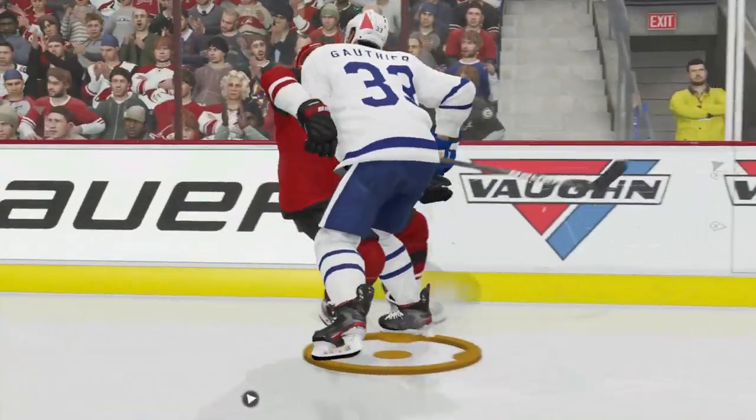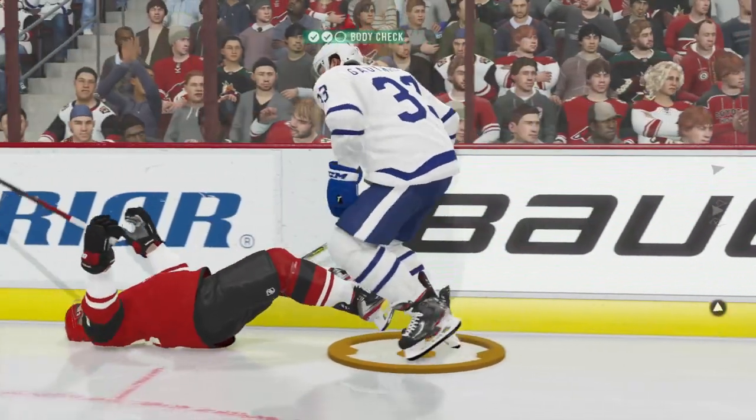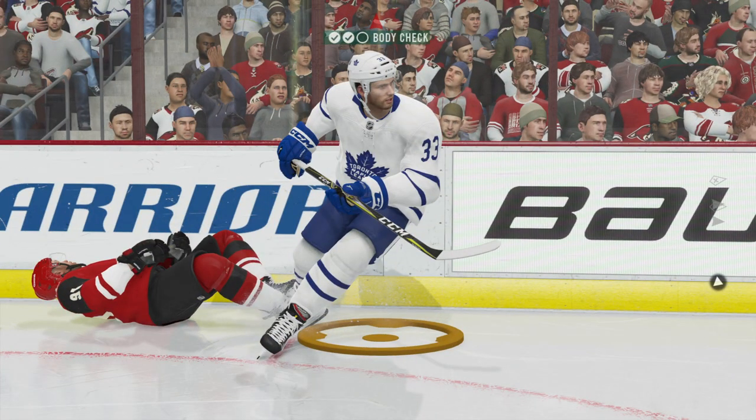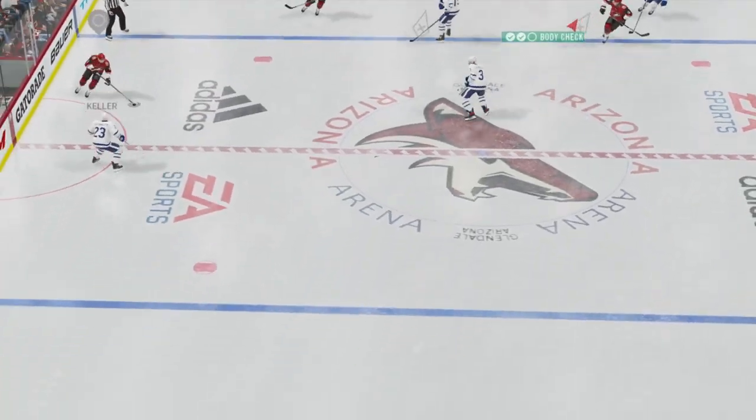Hello and welcome to NHL 21. Today we're going to learn how to body check, so get your controllers ready and let's get started. The two most important things to being successful are angle and timing.